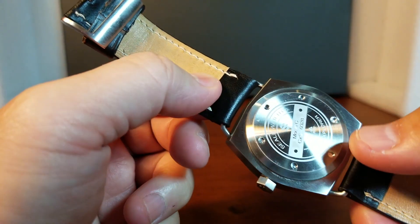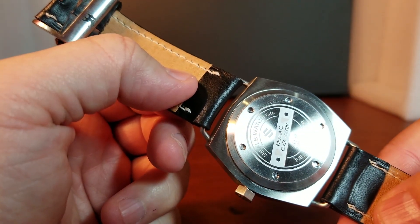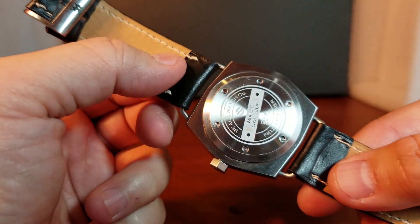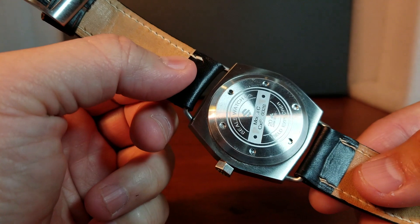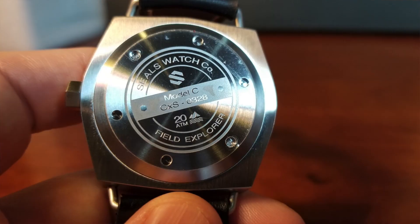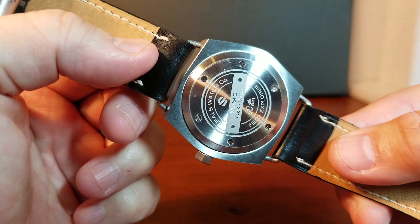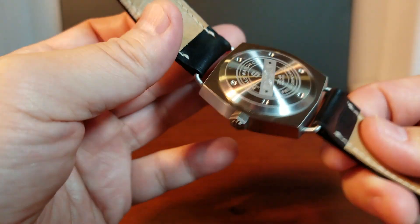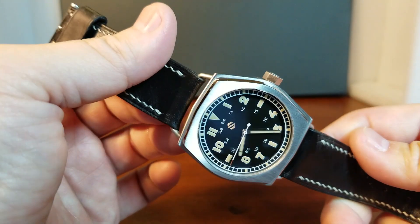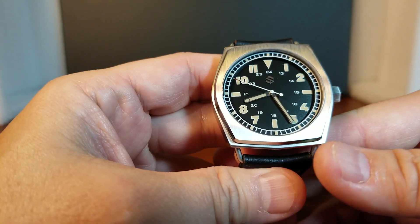On the back, you can see it says 20 ATM, or water resistant to 200 meters. Instead of saying WR or water resistant, Michael wanted to be a little more creative. You can see the images he chose to represent water resistance — an image of a mountain and water beneath. It's just a nice little touch, much like the nut-shaped crown. Just a lot of nice details to this field watch that make it really elegant.